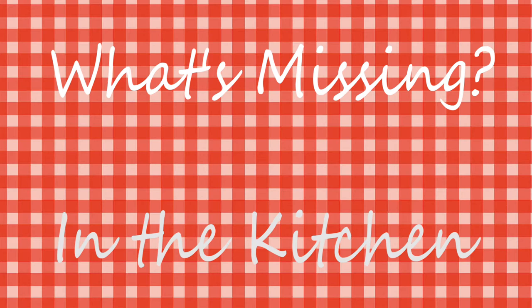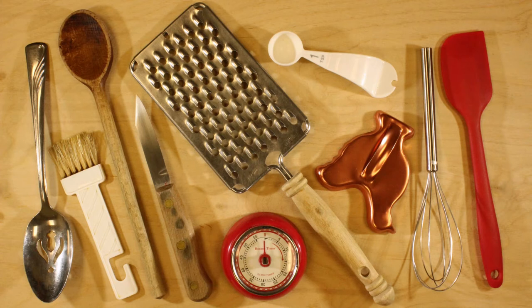Let's play a game. Look at all the kitchen objects carefully — I'll name them all, then we'll cover them up, and when you see them again, one of them will be missing.